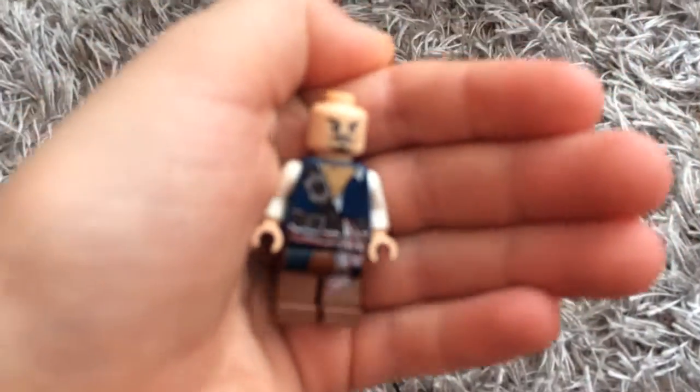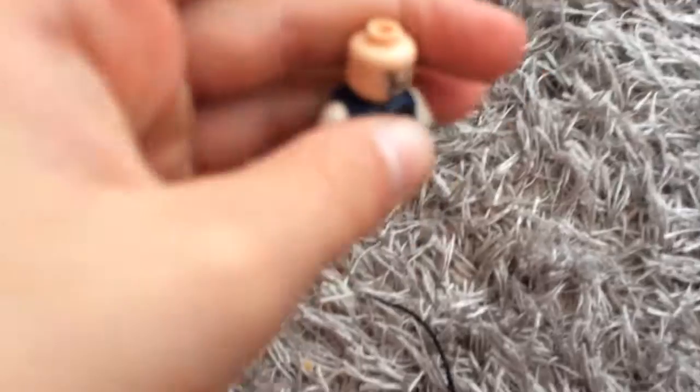Then we also have Captain Jack Sparrow, the captain of the ship. Let's show you Captain Jack Sparrow. Yeah, if you take off his hair — oh yeah, and then just a plain standard scared face.